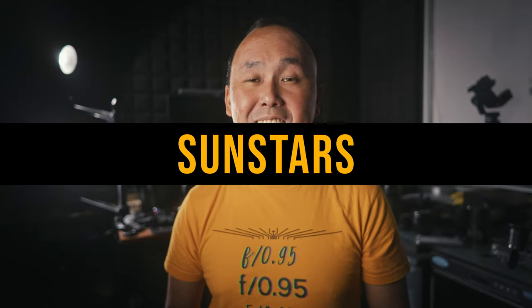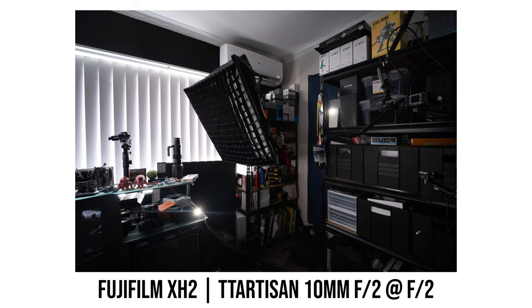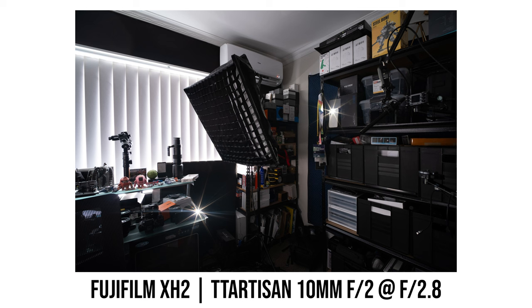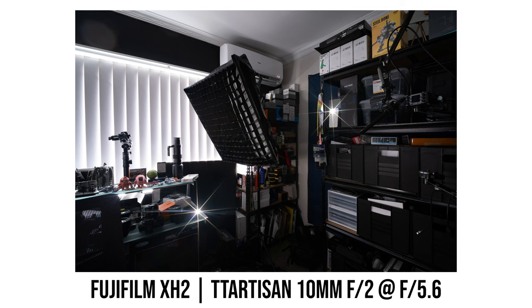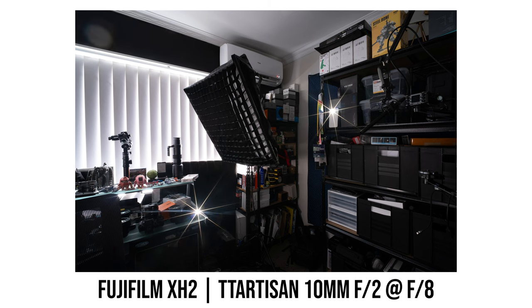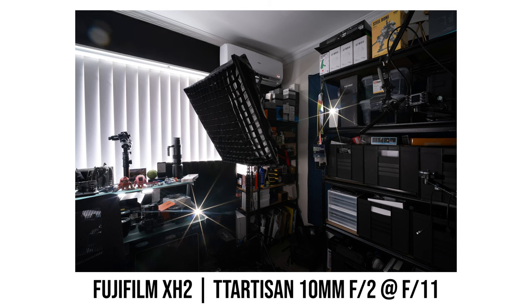Let's have a look at sun stars. With this TTArtisan lens, you only need to stop down to f2.8 to already have some reasonably sharp 8-point sun stars. Stop down slightly further to f4 and the sun stars become super sharp and long. So this is a great lens if you want nice 8-point sun stars in your photos or videos.